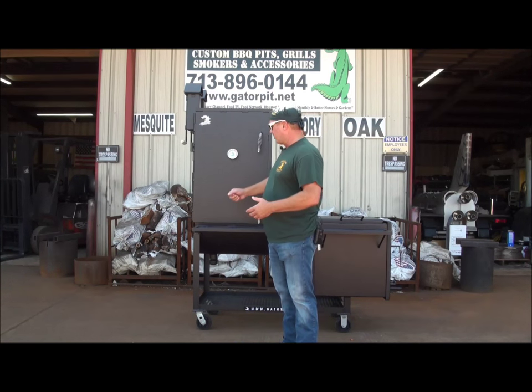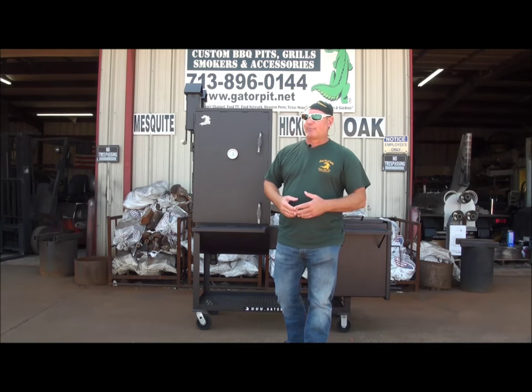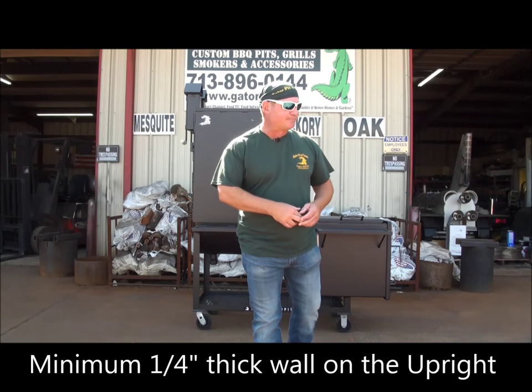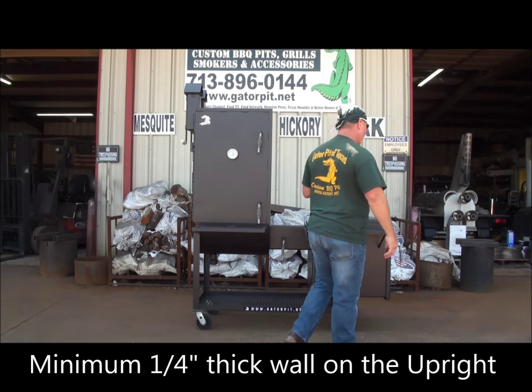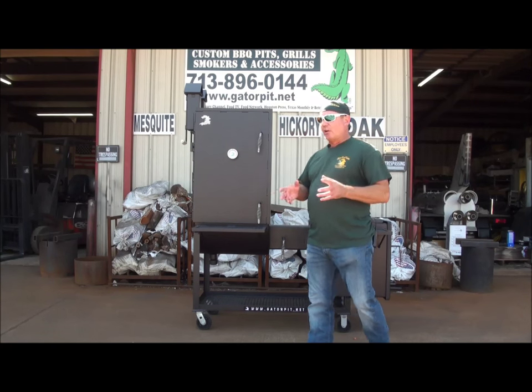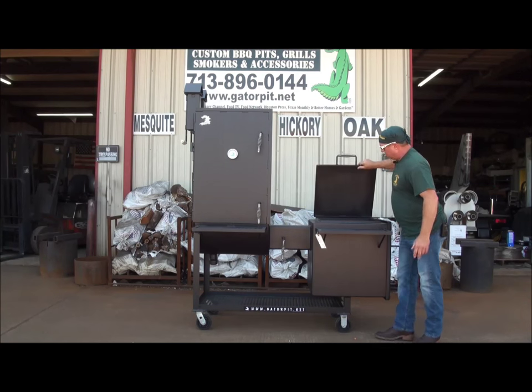It's all quarter inch thick steel. We don't make any uprights thinner than that. A lot of my competitors out there make them three-sixteenths and eighth inch plate. We make them entirely out of quarter inch thick steel. The firebox on this particular one was upgraded not only to a 24 inch firebox, but also on the wall thickness to a half inch thick firebox.